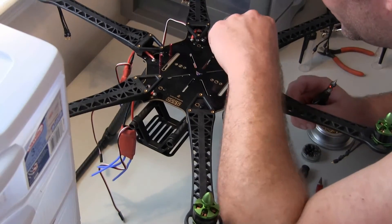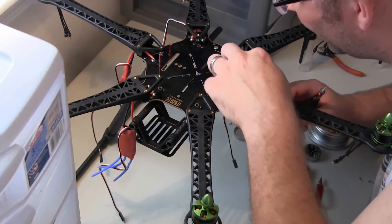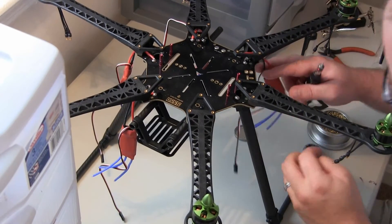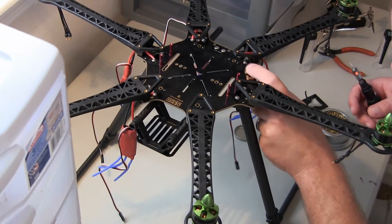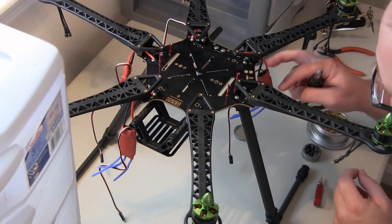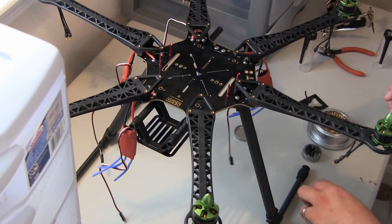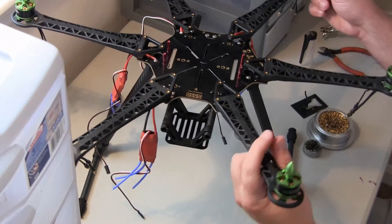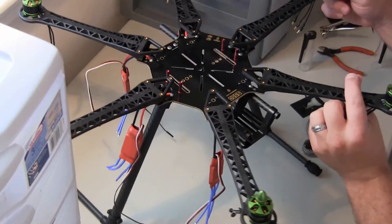Oh no — I damaged my wire a little bit. That's okay, it's not going to be touching anything. I'll put a little dab of hot glue there. I accidentally cut the sheathing on the negative wire right there when I was pulling the clip out.